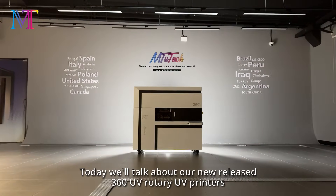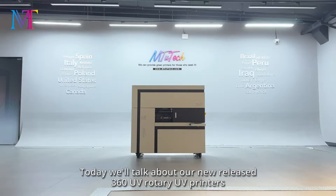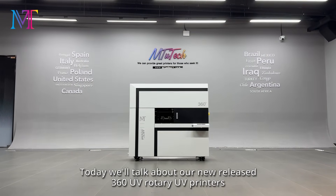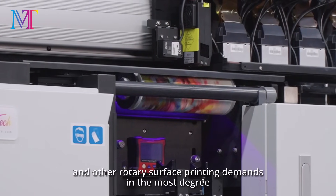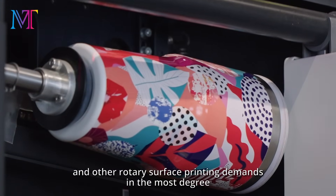Today we'll talk about our newly released 360 UV Rotary UV Printer. Its high speed and excellent print quality will meet your water bottle and other rotary surface printing demands in the most degree.